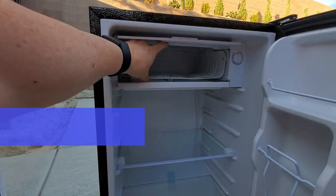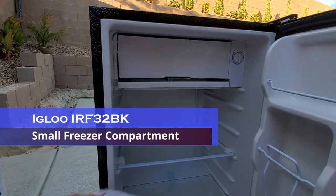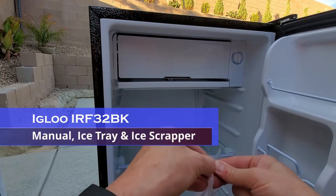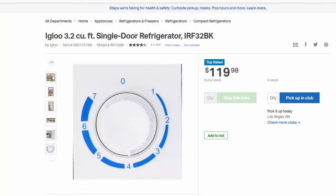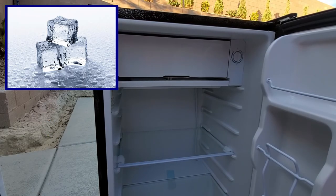This is the freezer compartment — it's kind of small, but that's okay because I don't plan on using it too much. Inside the refrigerator it comes with a manual, an ice tray, and an ice scraper. Next to the ice compartment is a temperature dial, and the higher the number the colder it gets. We'll see later if this freezer gets cold enough to make ice.